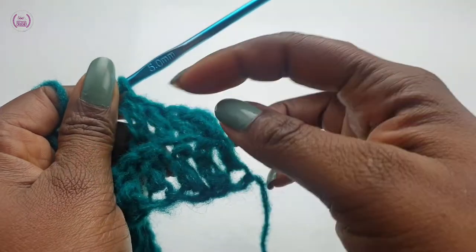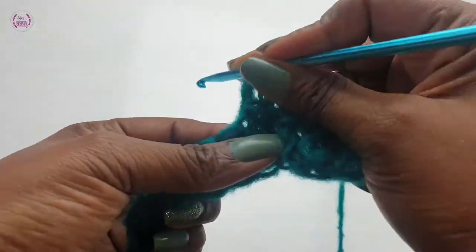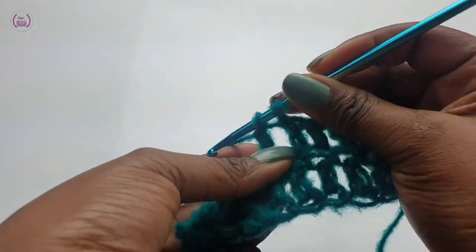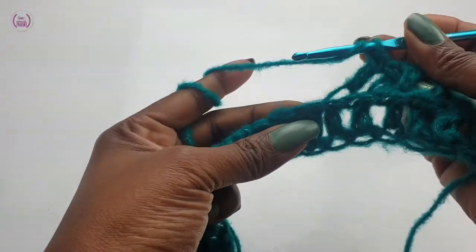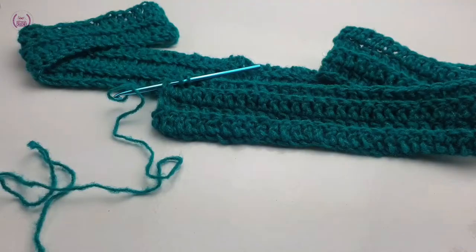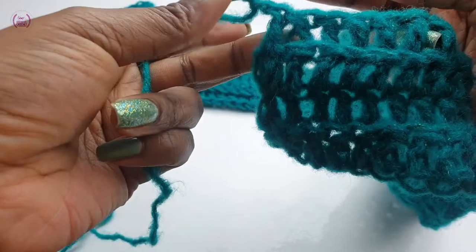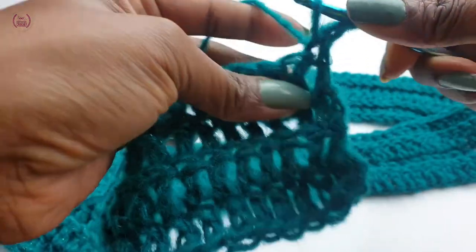And this is how it's looking — stretchy. Carry on down. This is how it's looking so far. Finishing the fourth row: chain one, turn, double crochet into the first double crochet.